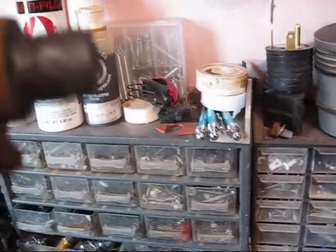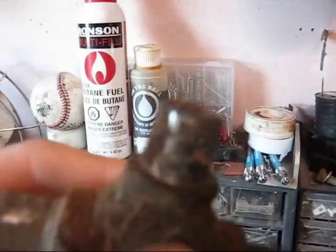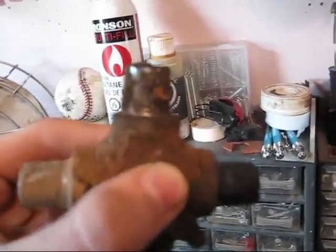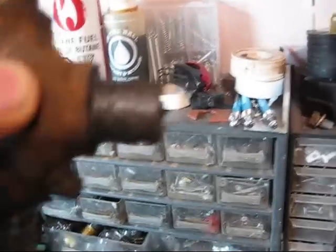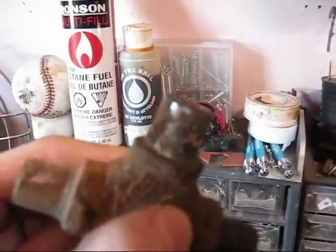It's happening on that side too. Although this side and this side are pretty good — pretty dirty. I didn't even find bearings in this one, and I don't think I found bearings in that one either. This one here, they were all crunched off.